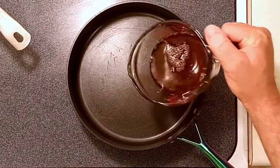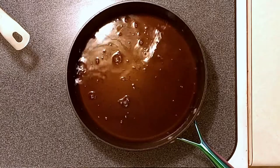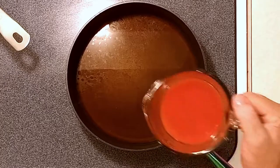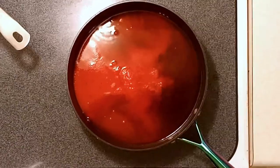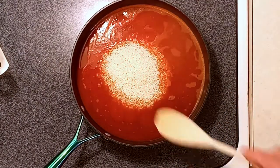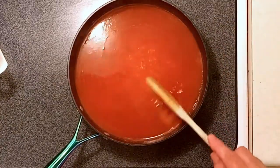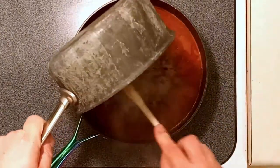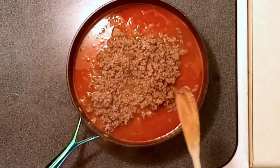Grab a different pan while your meat's cooking. Add a cup of beef broth or beef stock, then another cup of tomato sauce, then a cup of rice. If you want your rice and your stuffed pepper to be a little bit more on the creamy side and not so dry, add another half cup of tomato sauce.